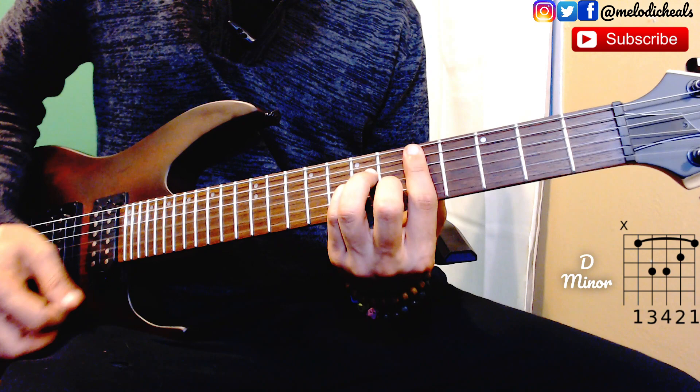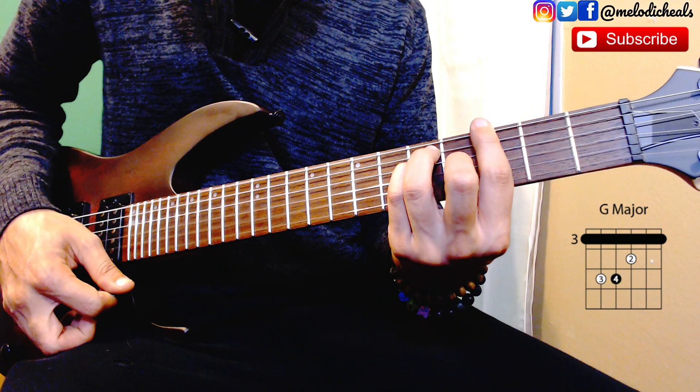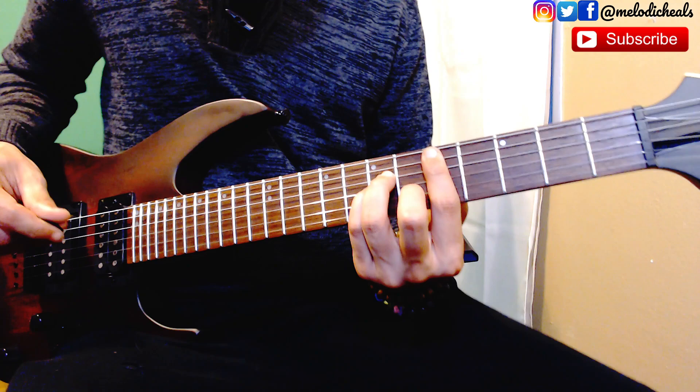And you have your D minor. Let's recap the verse — it's only three chords: A minor, G major, D minor. The rhythm for the verse is going to be a very standard reggae rhythm.